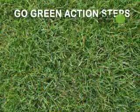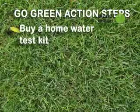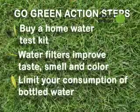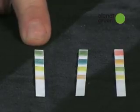Let's review. Test your water with a home water test kit — you can find one at your local hardware store for around $10. Buy home water filters to improve taste, smell, and color, and try limiting your consumption of bottled water. Despite its popularity, bottled water is not necessarily safer or better than tap water, and tap water is certainly less expensive. So drink up. I'm Andrew. Go green.